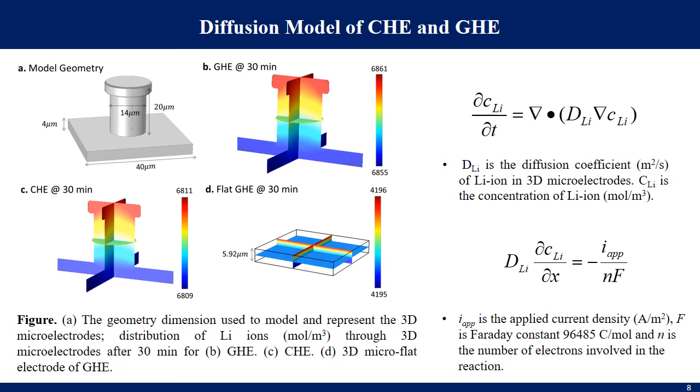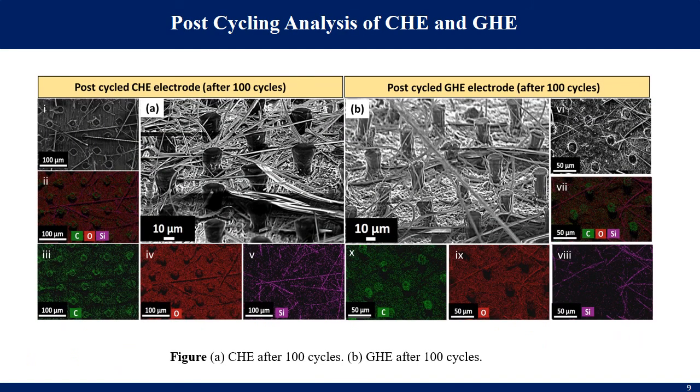A 3D diffusion model was developed to investigate the time-dependent distribution of lithium ions through the hierarchical electrodes. Using the finite element method on the COMSOL Multiphysics simulation platform, the movement of lithium ions was modeled based on concentration gradients described by Fick's second law of diffusion. Based on optical profiler measurements, effective diffusion of lithium ions in the hierarchical electrodes was found to be approximately 63% higher than in flat electrodes.